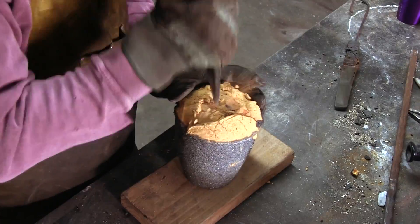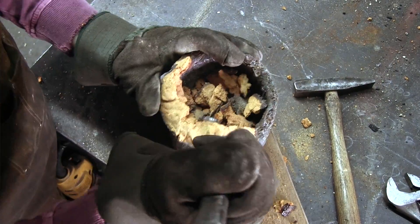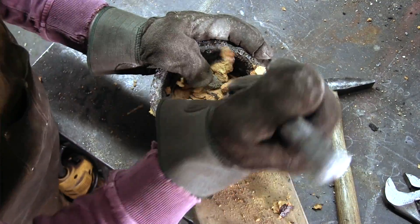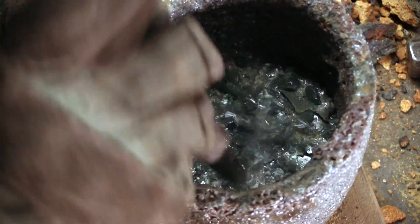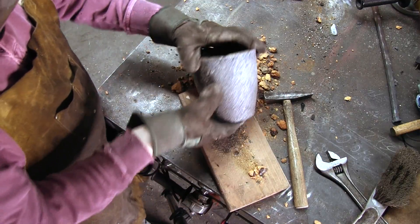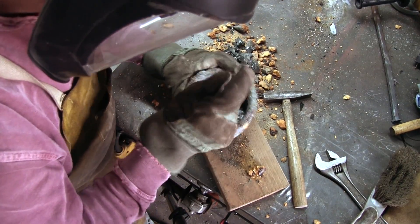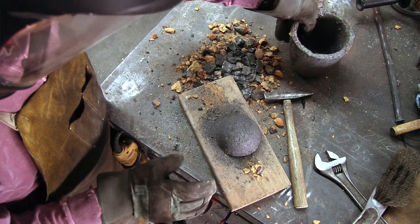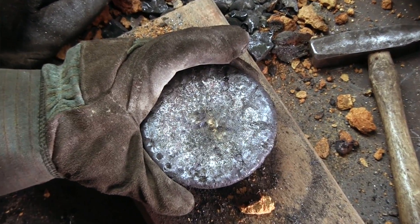Before starting to forge the ingot, it is time to look at what we got in the second crucible. Looking at the glass on top of the ingot reveals a very smooth surface, indicating that at the time the glass solidified, there were no gaseous reactions happening. While this ingot does not show as clear dendritic patterns as the first ingot, some can still be discerned.